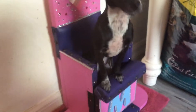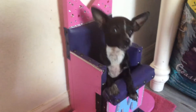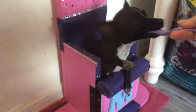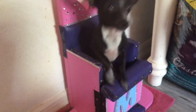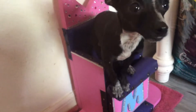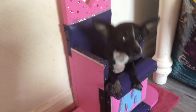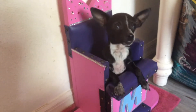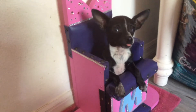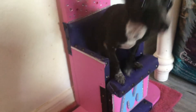She knows to sit down before I give her the bite, so she doesn't fall out. She's really concentrated — her tongue comes out. It's awesome.